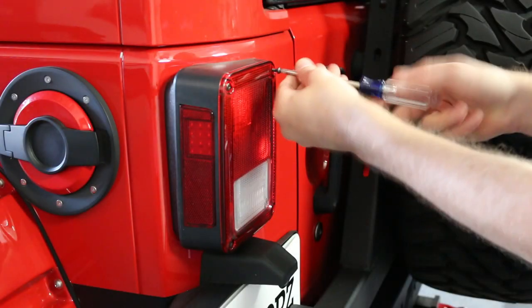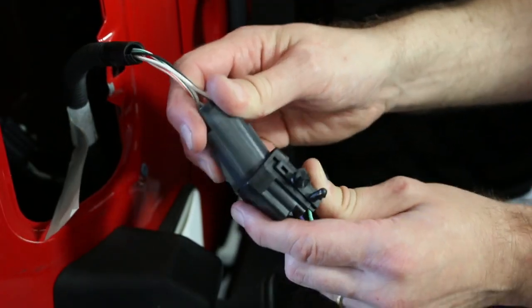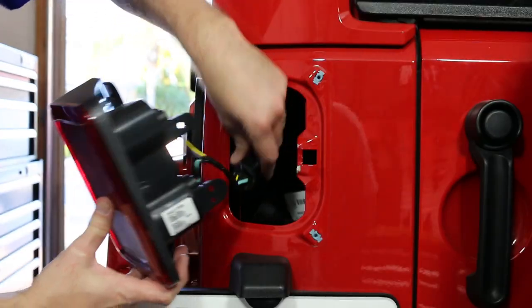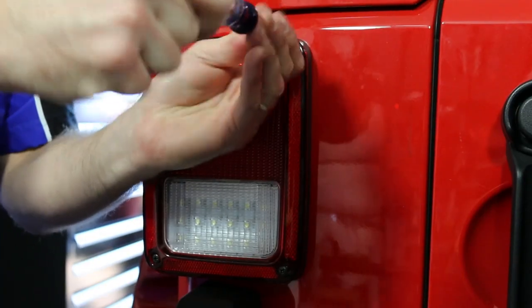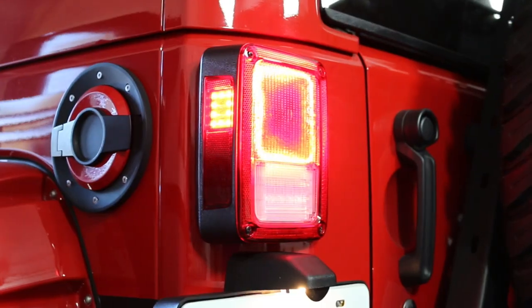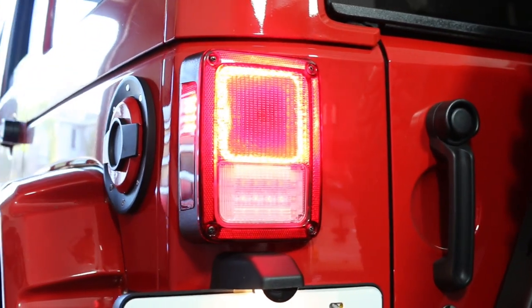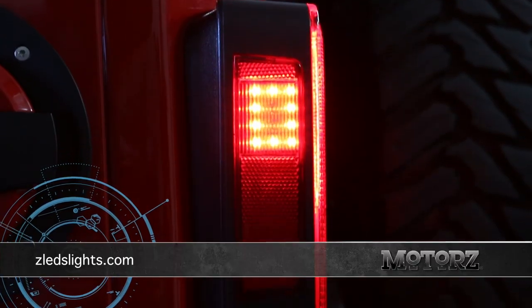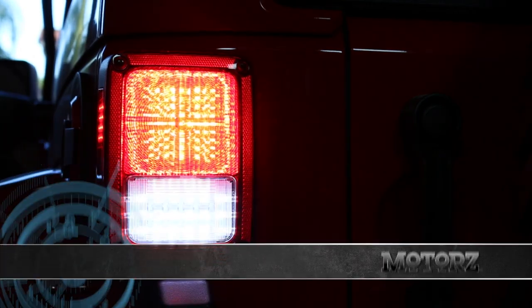After installing the headlights, I attack the taillights with ZLEDs, an LED taillight conversion kit for the Jeep Wrangler JK. Installation is as simple as removing your stock light with a Phillips screwdriver and installing the new ones. Their conversion includes two parking brake and turn signal LED panels and reverse light LED panels. You can ship your stock lights to the company, or they can provide OEM lights at an additional cost. Visit ZLEDlights.com for more information.